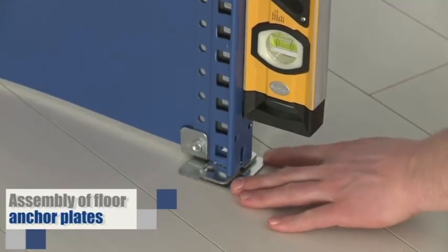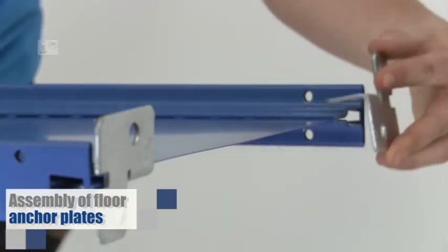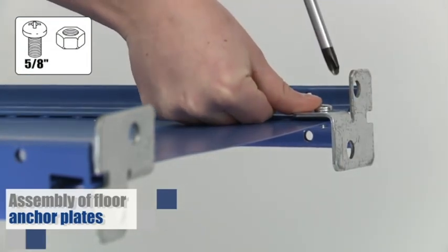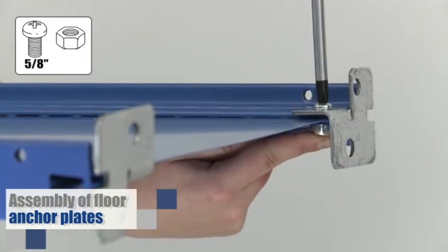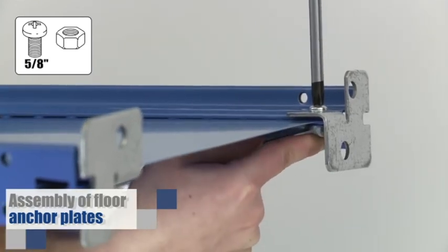If you plan to anchor the units to the floor or add shim plates to level your units, the SH-45 foot plate has to be bolted to the post bottoms at this point. Again, be sure to tighten the bolts. All right, you can move on to the next step.